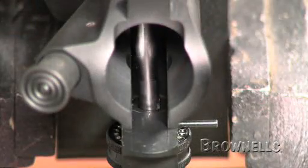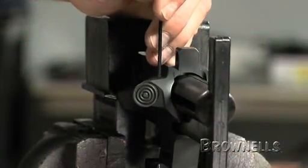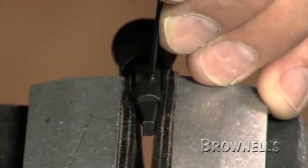The rear sight elevation spring tool is also necessary for installing the A2 sight. The forward assist requires a number 3 roll pin punch and holder to install the retaining pin. And if you're going to fully assemble the forward assist, you'll also need a number 1 roll pin holder and punch.